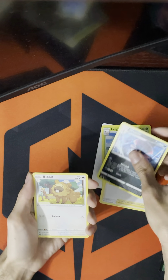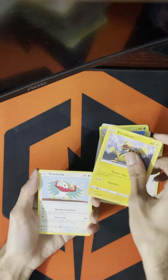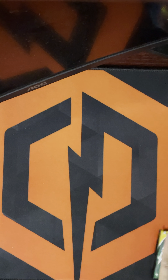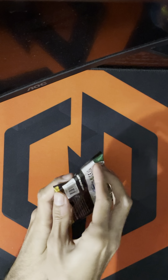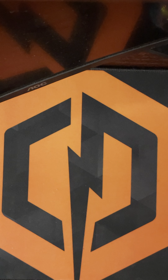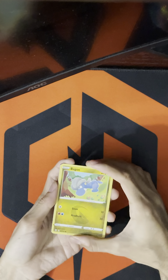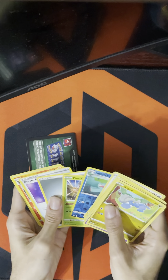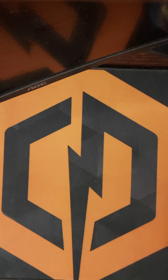I have Brilliant Stars and Astral Radiance booster boxes that I bought thinking I was going to open, but ultimately I think I'm just going to keep them for trades. Because I'm trying to master this set and all the cards I need left are the most expensive cards in the set. If I can work out a trade for those set cards without spending a lot more money, I'll definitely do it. And this last one's going to be a bad one — yeah, nearly nothing. Oh well.